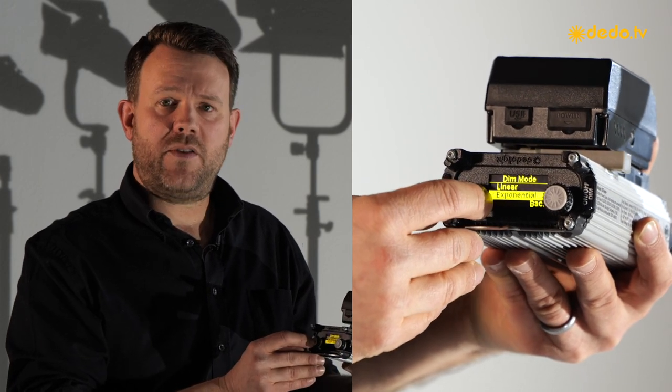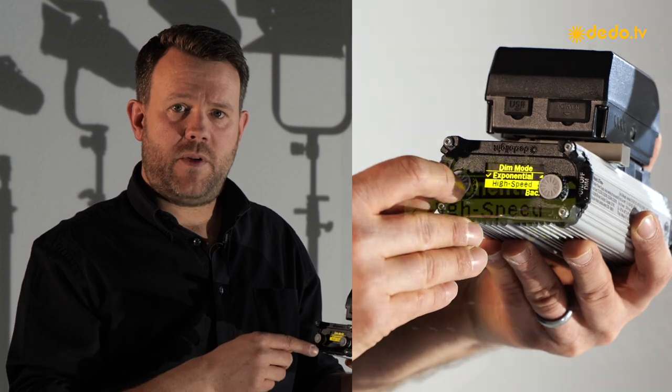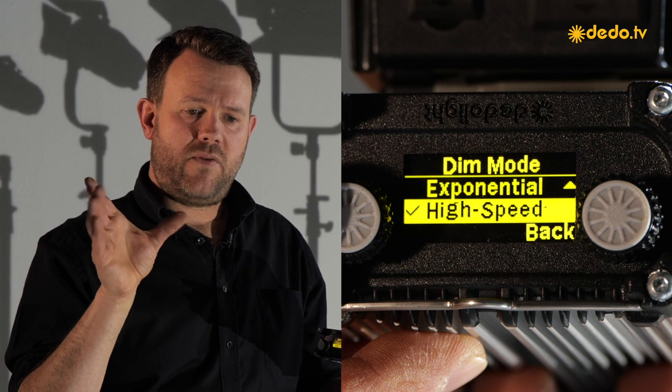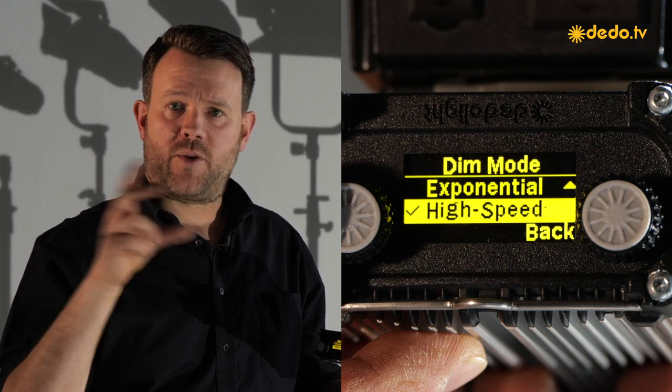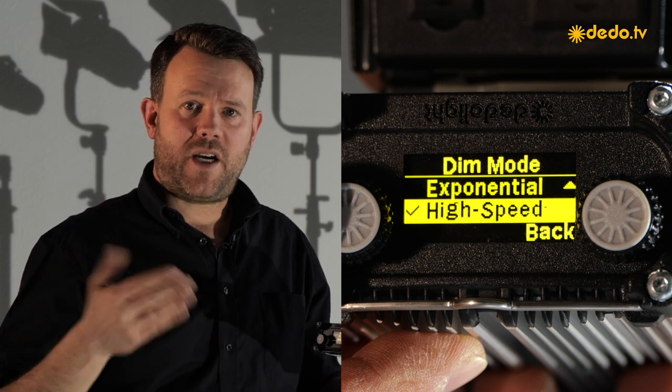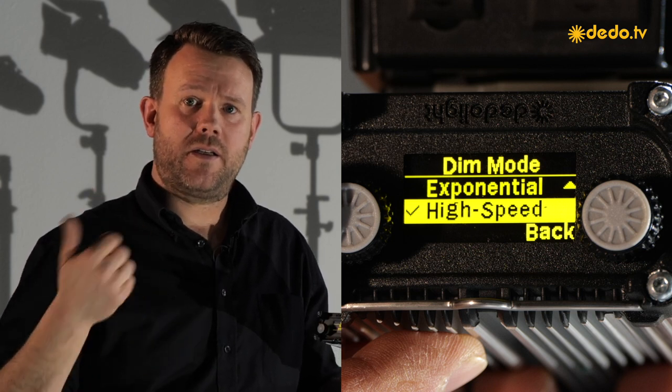But if you're talking about scientific work, we kept the high speed mode inside, which takes the light itself to 100% on, and we limited the color temperature range. Because in scientific high speed, most of the time you're not shooting color — you want maximum intensity.